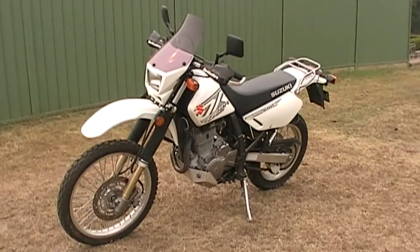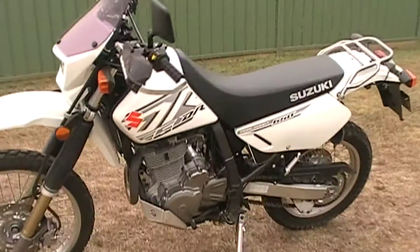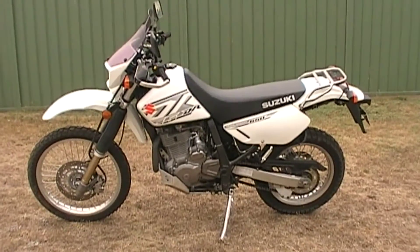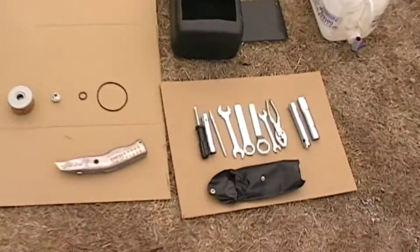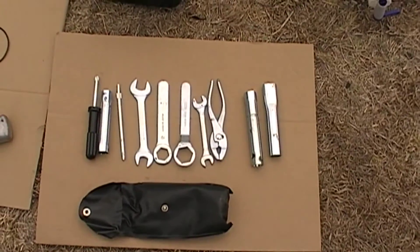Welcome to DR TV, a series of videos with bike maintenance, bike people and bike adventures. Today we're going to do an oil change on the Suzuki 650, but I'm going to try it using the tools supplied by Suzuki and nothing else.